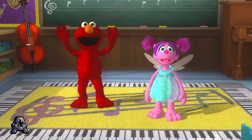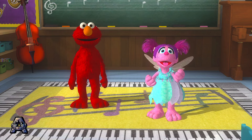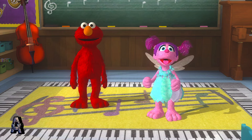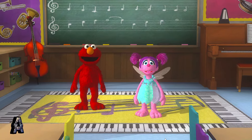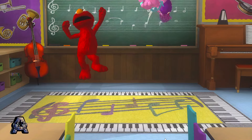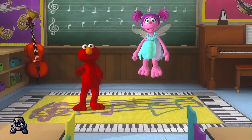Whoa! Thanks, Elmo! It's fun to dance to all kinds of music, and it's great exercise! Yeah! Thank you for helping Abby dance! Elmo's got the moves! And so do you!